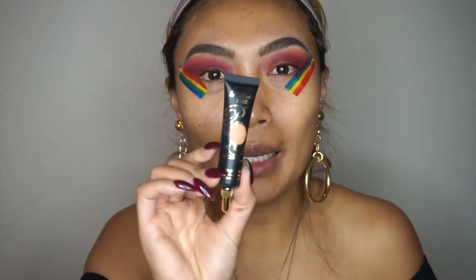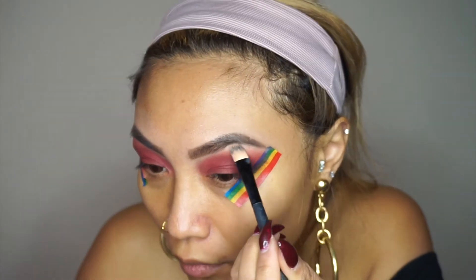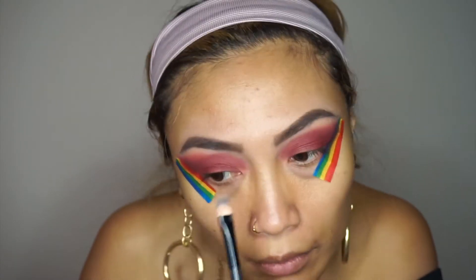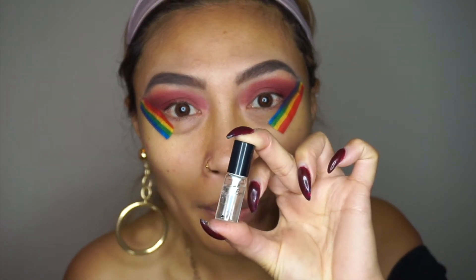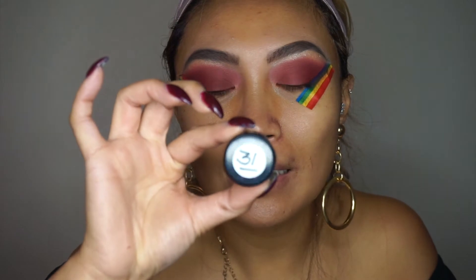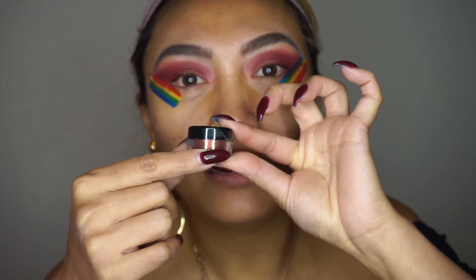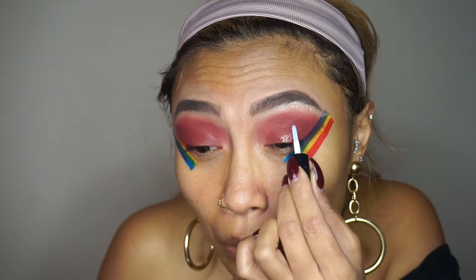I'm just going to clean up a bit below my brow going back in with that P Louise product from earlier. For my glitter, I have this clear eyelash glue here — that's going to be my base for the glitter. The glitter is called Sizzling Cinnamon SF, it's a really pretty deep red glitter color. I'm just going to dab the glue onto my eyes where I want the glitter.